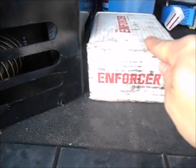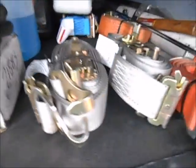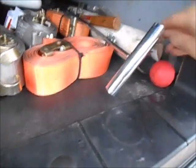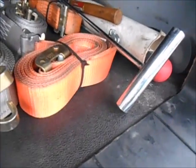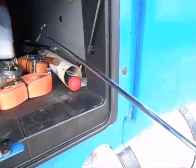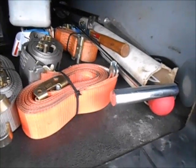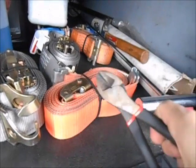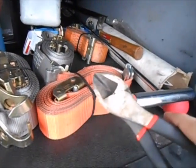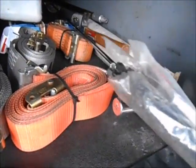A couple other things: your kingpin lock and trailer pad lock — DART will supply those for you as a company driver. Another thing, the stayer — DART will provide that if you're a company driver. Fifth wheel puller — I bought my own. Some wire snips for snipping seals — if you can find a good one, go ahead and get that. Some light duty zip ties, heavy duty zip ties, electrical tape, and an air pressure gauge — you always need one of these.